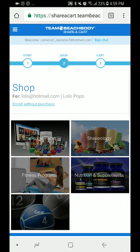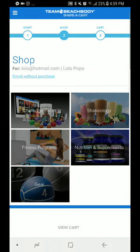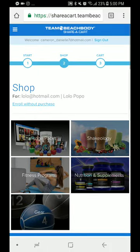You can choose fitness programs, Shakeology on their own, nutrition and supplements, or gear — which is different from before when it was just about challenge packs. Now we can actually customize a cart for our customers.